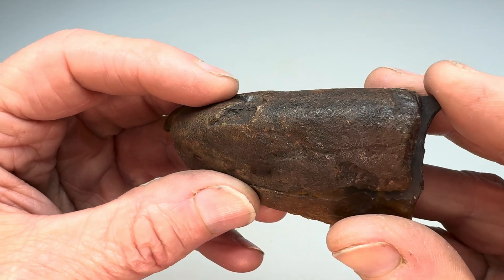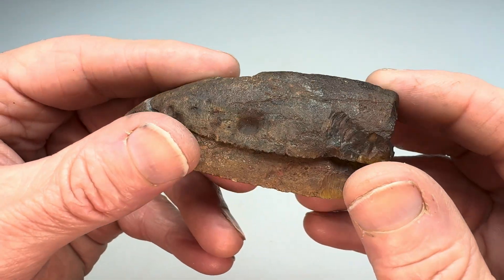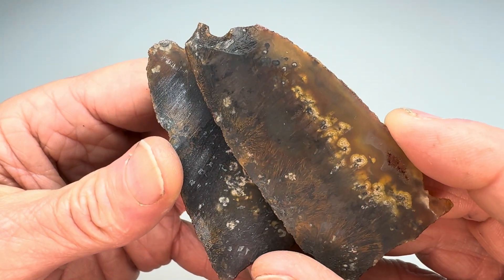I'm going to go ahead and get this in the coarse grit barrel. Get it rolling in the 60-90 grit. Keep it rolling until it's nice and smooth. Once it's nice and smooth, I'll bring these back in here and I'll show you what they look like before moving them onto the polishing stages.